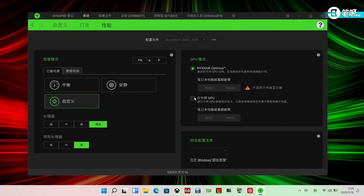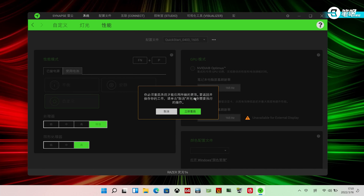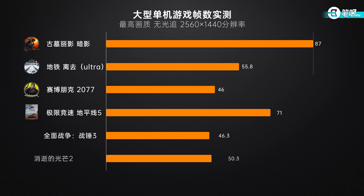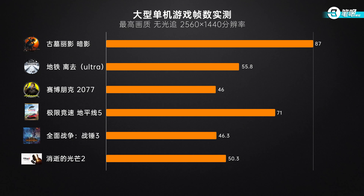Now let's see gaming performance. It supports MUX switch, which makes up for last gen's drawback. It's cold switching — you can switch to DGPU output only in Razer Synapse and reboot, or set it in BIOS. Since it's an engineering sample, switching sometimes fails, so it's better to do it in BIOS. In online games at default 2K resolution: Dota 2 reached 127 FPS, CSGO 405 FPS, Apex Legends 154 FPS. For 3A games in 2K: Shadow of the Tomb Raider and Forza Horizon 5 were over 70 FPS. Metro Exodus and Dying Light 2 were about 50 FPS.